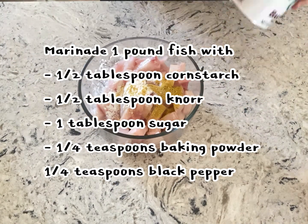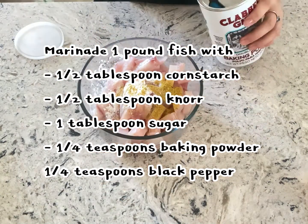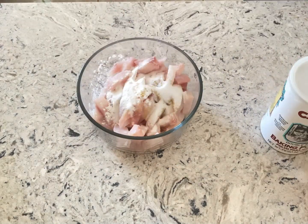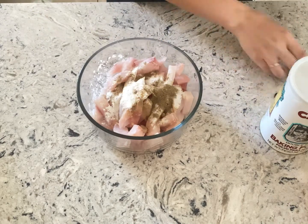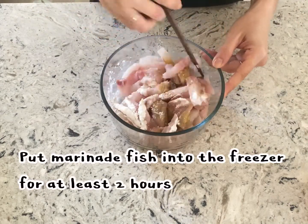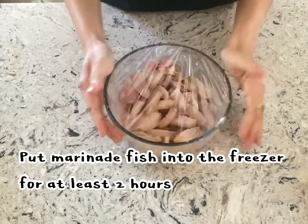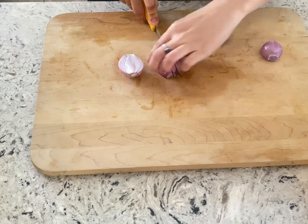Marinate one pound of fish with one half tablespoon cornstarch, one half tablespoon canure, one tablespoon sugar, one fourth teaspoon baking powder, and one fourth teaspoon black pepper. Put marinated fish into the freezer for at least two hours.